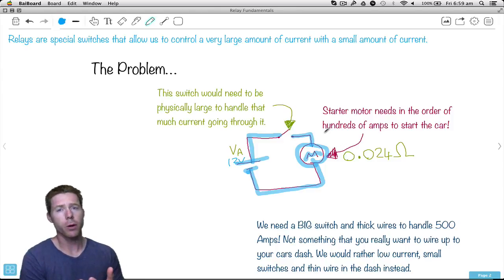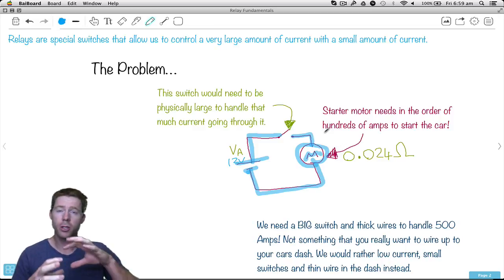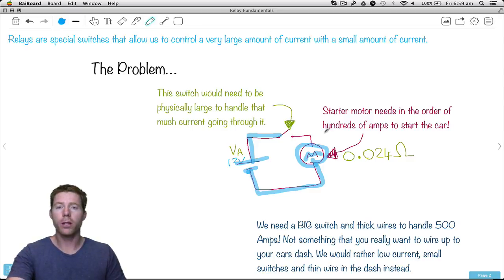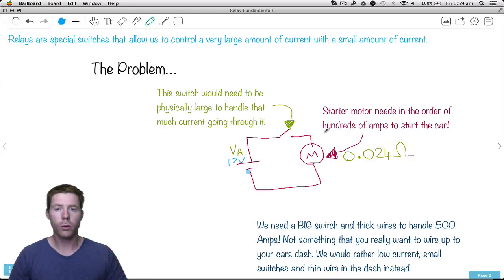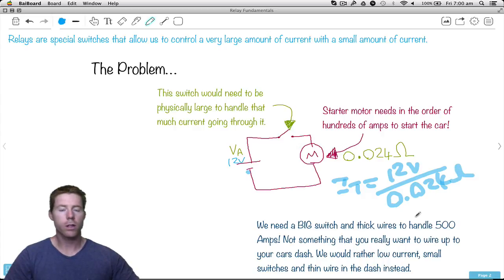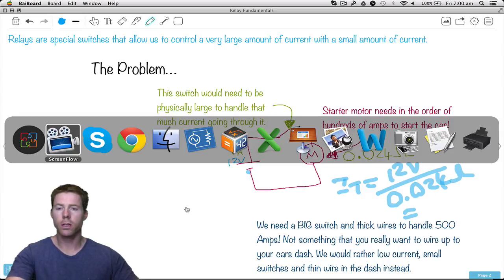Now these starter motors — it's pretty hard to start a car. We need a lot of current to go through the wires within that motor to actually turn it and start the car. It could be in the order of hundreds of amps. If we do this calculation to see how much current is going to flow: current equals the 12-volt power supply divided by the motor's resistance of 0.024 ohms — a very, very tiny amount of resistance. So what do you think that's going to do to the current?